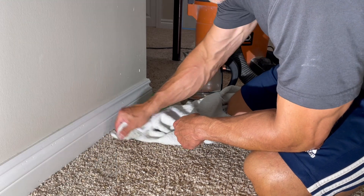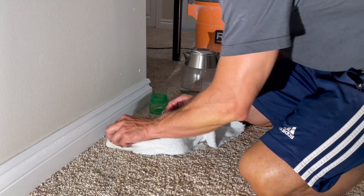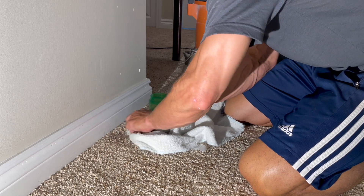This will work for wine if it hasn't been sitting too long, and definitely for dirt and pet stains.